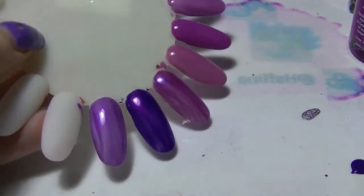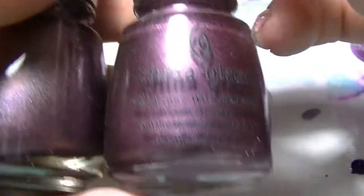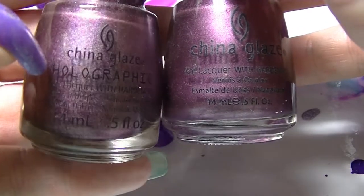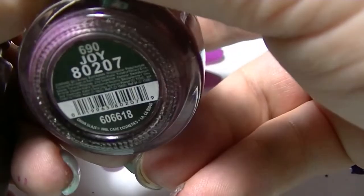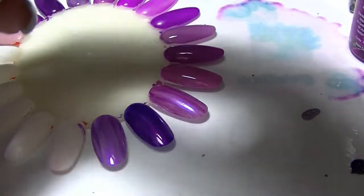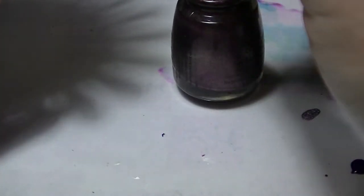And then the last two polishes I'm going to compare are actually both from China Glaze — they are different, but they're very similar as well. This one is from the Holographic line — this one is When Stars Collide. And this one here is Joy, which I believe is from the Romantic collection. The holographic in When Stars Collide is not super duper strong — it's not as strong as Don't Be a Lunatic. It's there, it's just not as strong.